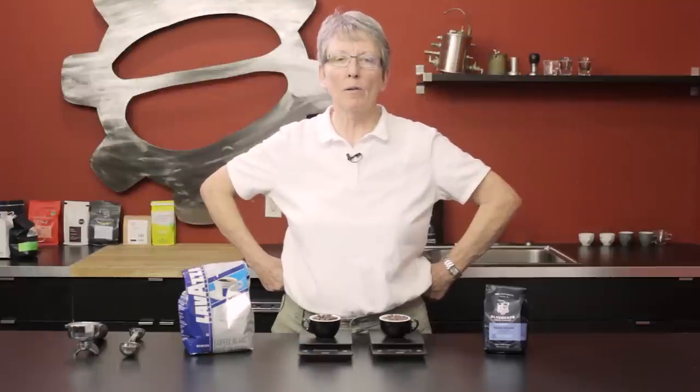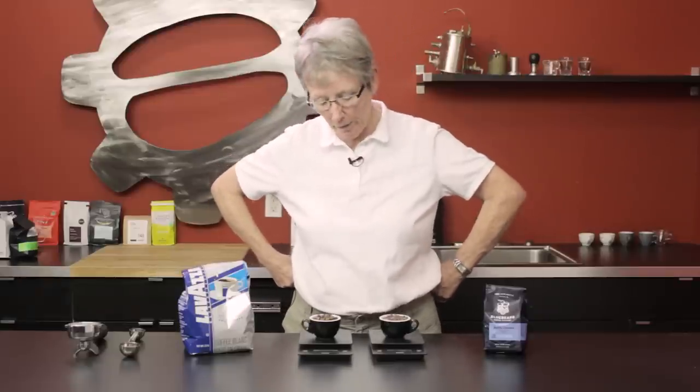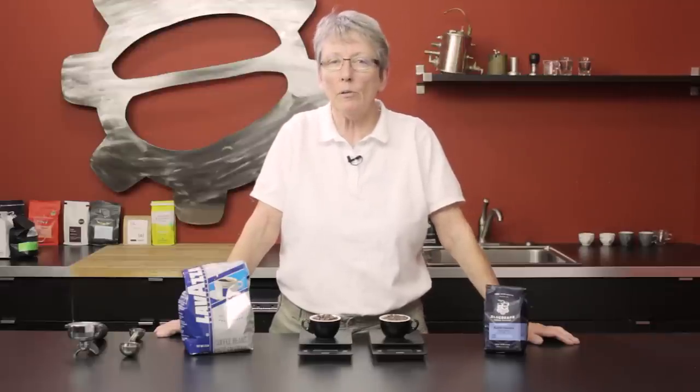Are you asking yourself, do I really need a scale? Do I really want to weigh my beans? Does it really make any difference? Well, maybe it doesn't make any difference to you and that's fine. I'm going to explain the reasons for using a scale and why a lot of people do use it.